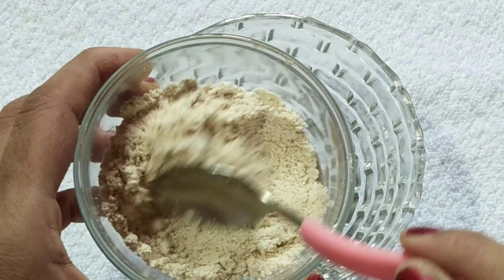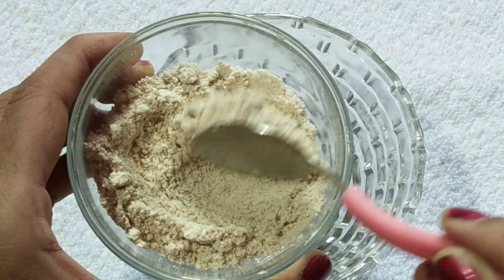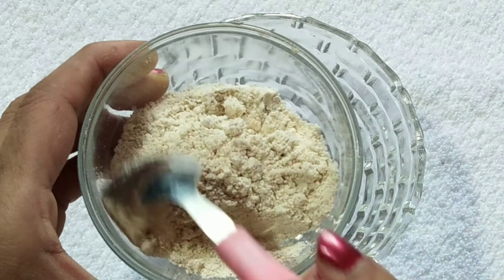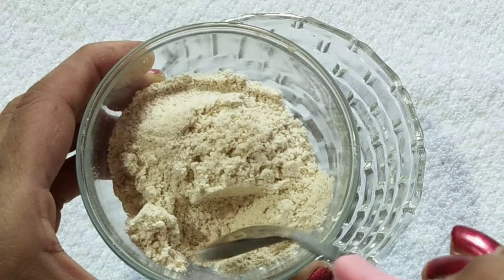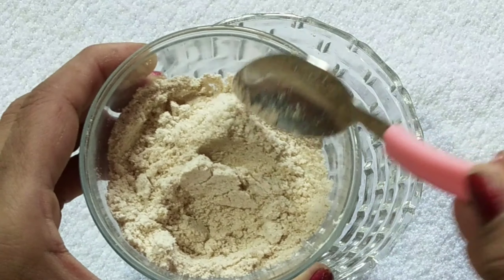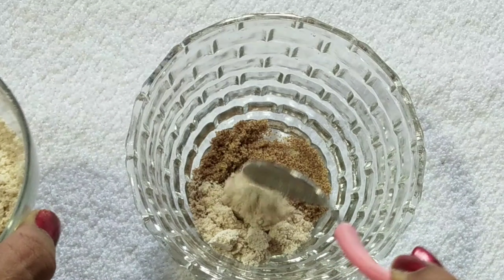Next we add oats powder — we add one spoon of oats powder. Oats have antioxidant properties; they help with skin damage repair, sunburn, and sun tan. If we use oats, we can remove excess oil, reduce pimples, brighten skin, and remove dead skin cells. We add one spoon.